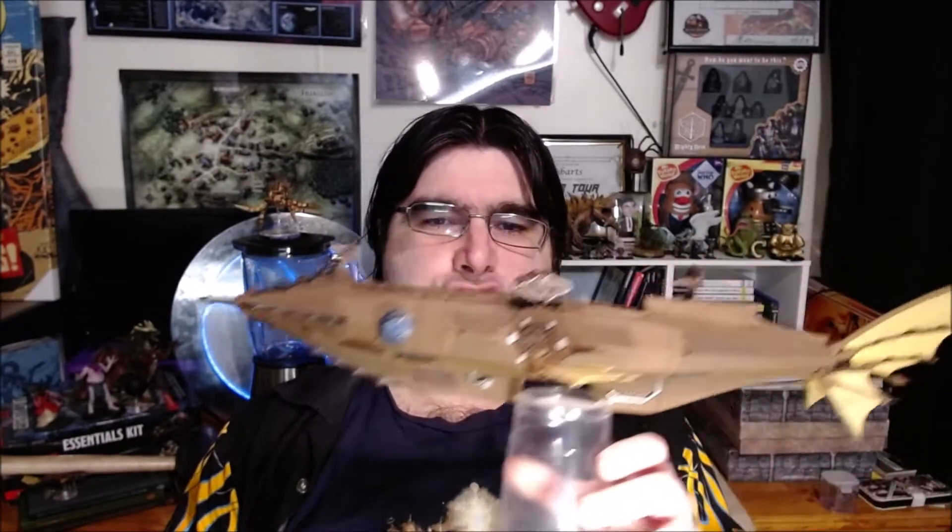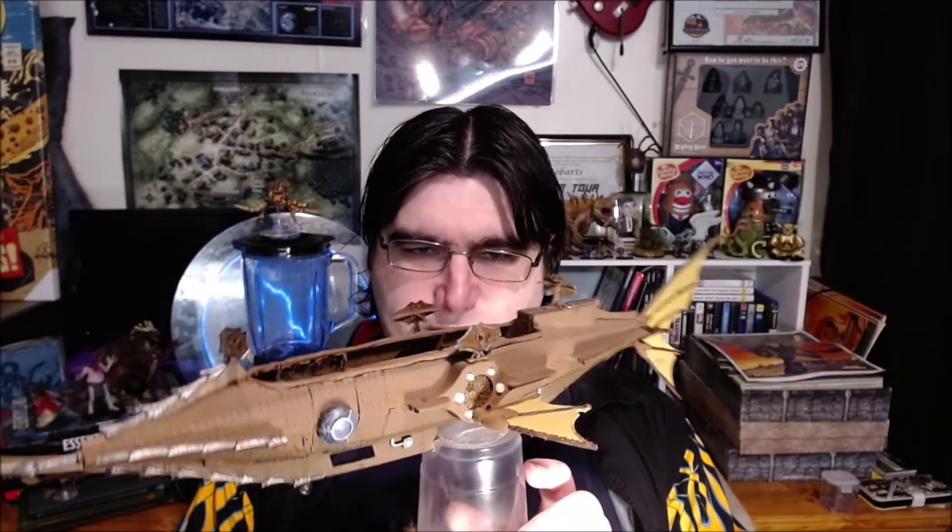Hello everybody and welcome back to Blended Miniatures. I am your host Tim and today we're going to be talking about one of my favorite Blended Miniatures, the Spelljammer.